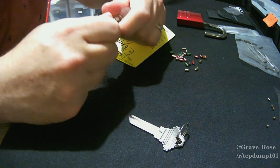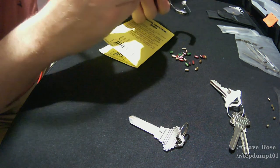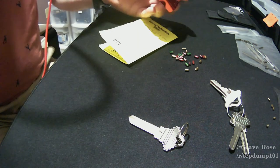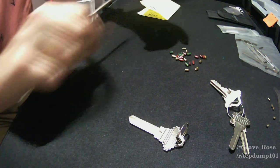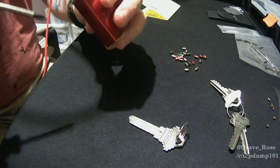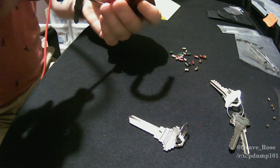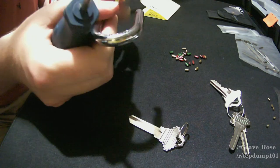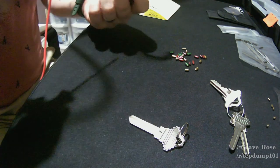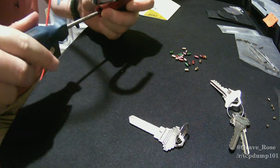Pull the key out, put the core back in, grab your Phillips head screwdriver, and drop the screw back in — it's super easy. Sometimes the screw might get caught on the latch on the inside where the shackle goes, but it usually doesn't. Tighten it up — righty-tighty.